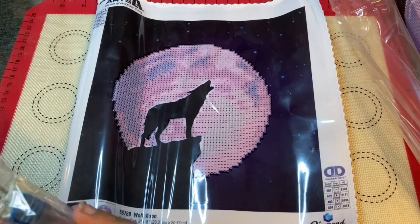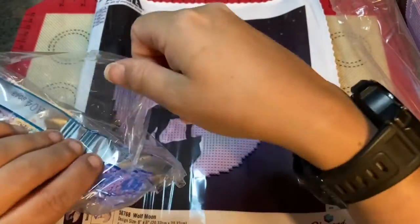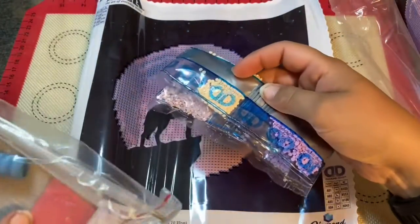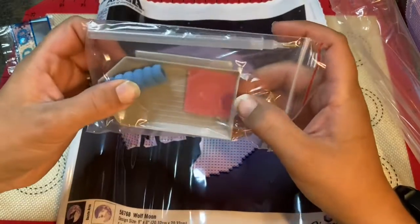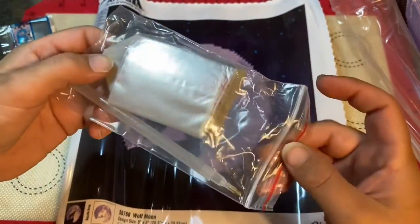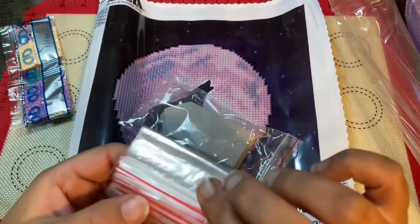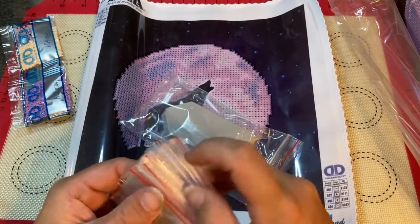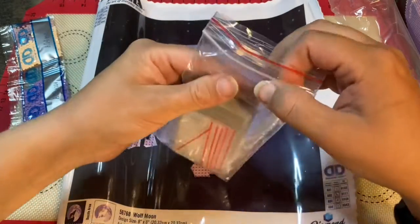With this one I might not even need to use a storage system — just dump all the diamonds in the tray and diamond paint till I'm done, then put them in the baggies. So it comes with the pen, the squishy, some wax, a tray, and what looks like more than four baggies. Let's see if they gave an adequate amount — yeah, that's more than four. That's ten bags for four colors, and you know what, I'm okay with it.